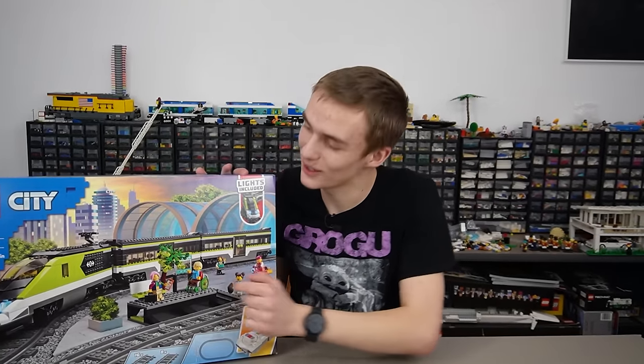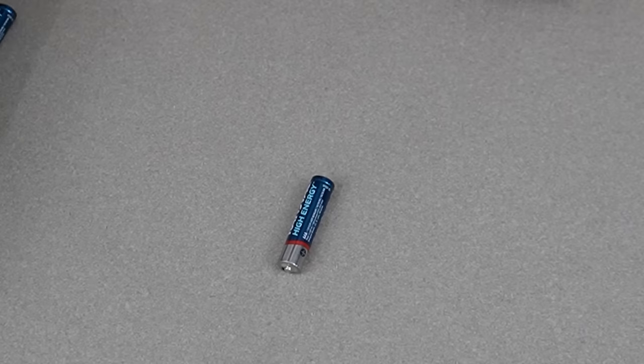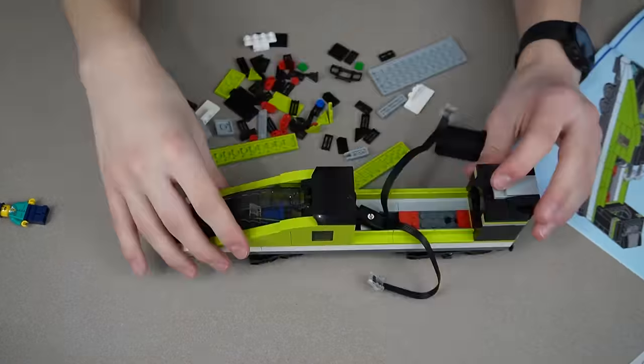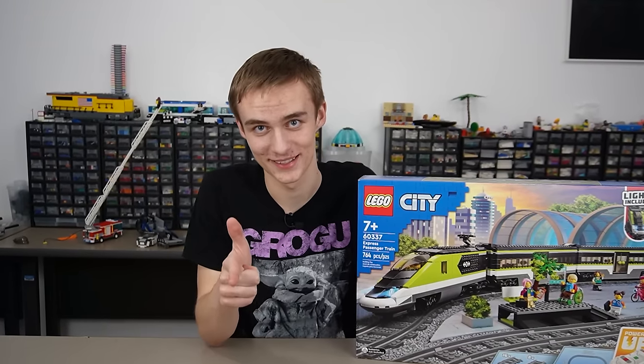This is the worst LEGO train. Like, what is that nose? But the worst part has got to be that it runs completely off batteries. So I'm going to build this LEGO train and see just how bad it actually is. Let's do this.